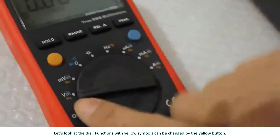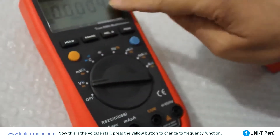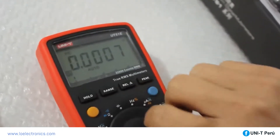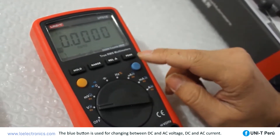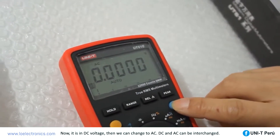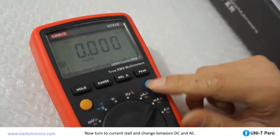The yellow button is the function selection button. Functions with yellow symbols on the dial can be changed using it — for example, from the voltage stall, pressing the yellow button switches to the frequency function, and these two functions can be interchanged. The blue button switches between DC and AC for voltage and current.